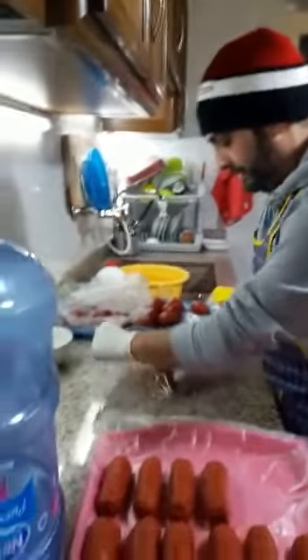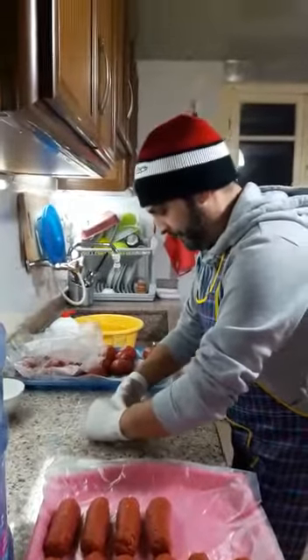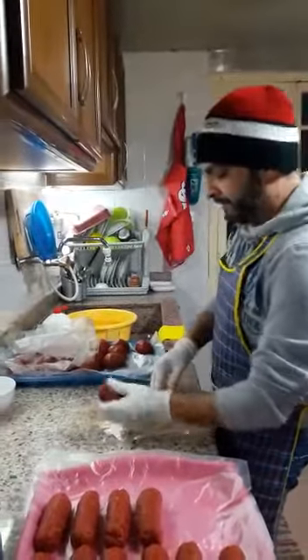Feel it. Then you will feel like that. Okay? Yes. Then you take it like that and you put it on another tray.